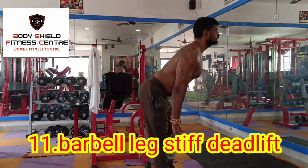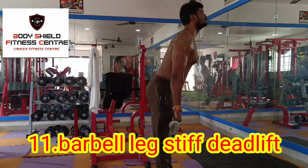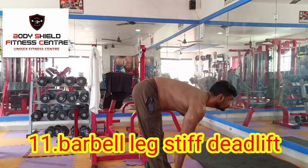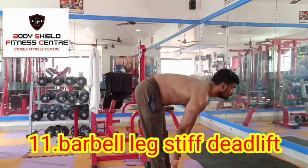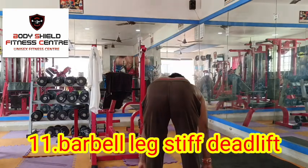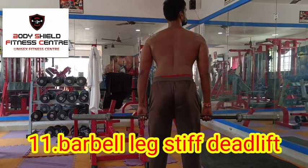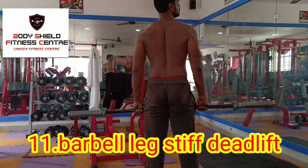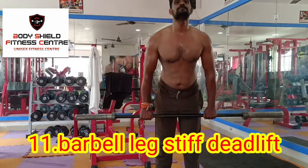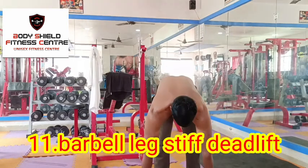Deadlift — arms pointed hard. This is a very good exercise. Let's stretch the whole body. If you have a deadlift, you will need to practice with dumbbells — this is a stiff deadlift. Standing calf raises: if you need a barbell or dumbbells, you will need standing calf raises.